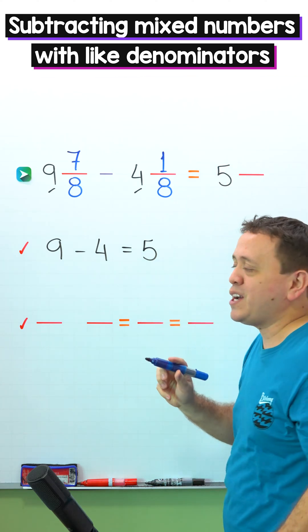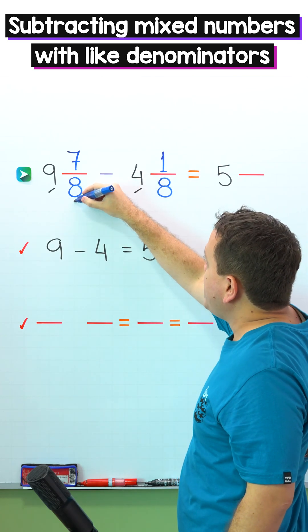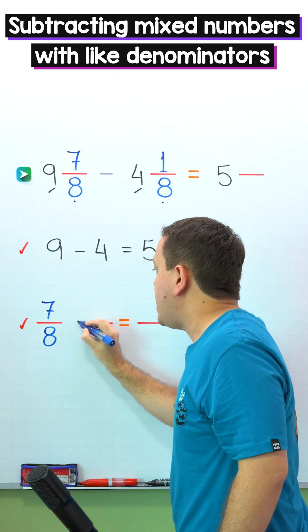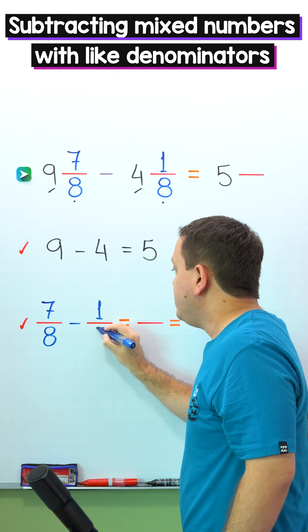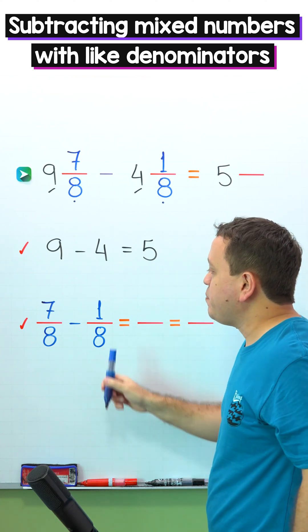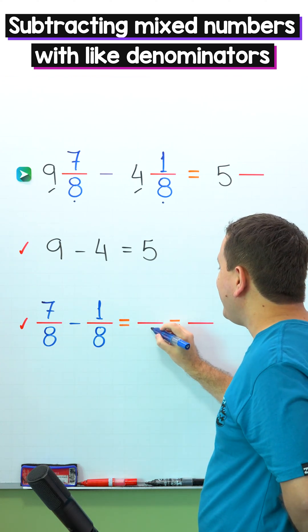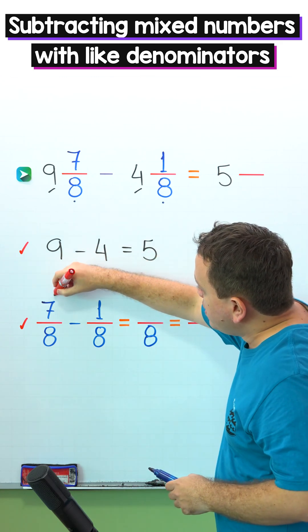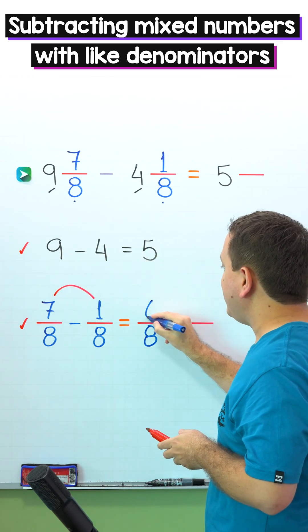It's time to subtract the fractions. The fractions are 7 eighths and 1 eighth. So we put 7 eighths minus 1 eighth. These two fractions have the same denominator — 8 on the left, 8 on the right, 8 on this side — and we continue by subtracting the numerators. 7 minus 1 gives us 6.